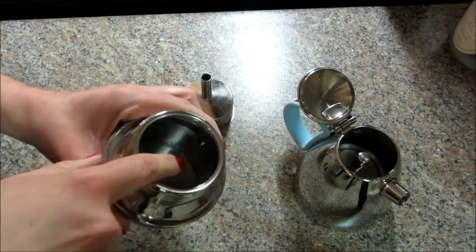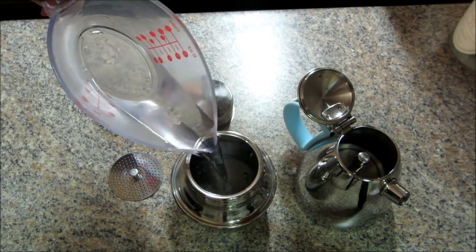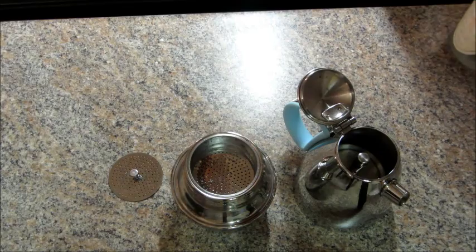So now what I'm going to do is fill the bottom portion with water, making sure not to submerge the valve — that's very important. I'm just filling the water until it reaches the very underneath part of the valve. Then I'm adding the funnel.